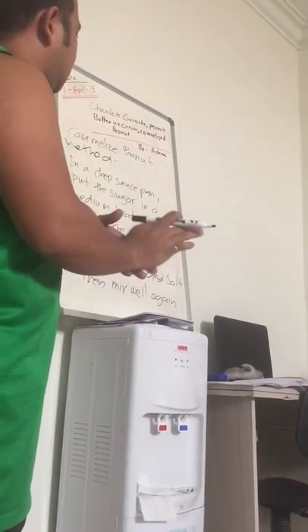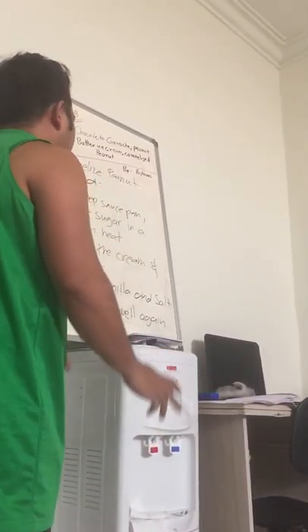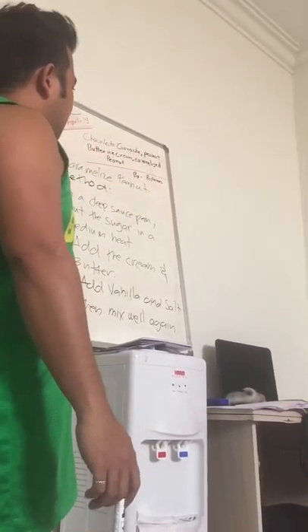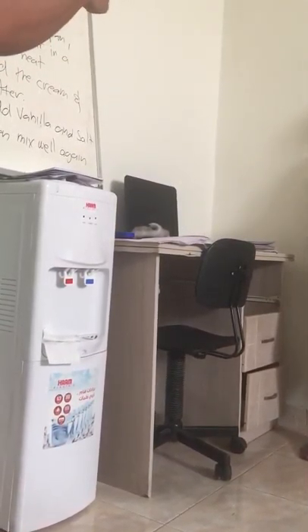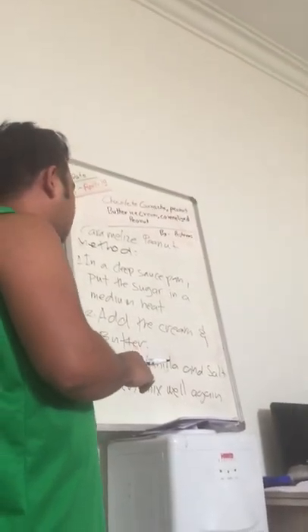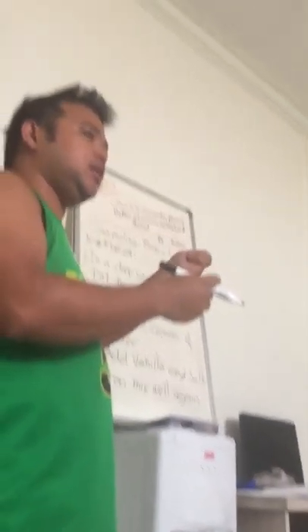So that is how to make caramelized caramel sauce. This is caramel sauce. But for the peanut, before mixing it into the sauce while it's warm, you need to bake the peanut first. You need to have roasted peanut because this is a raw, dry one, so you need to bake it first.